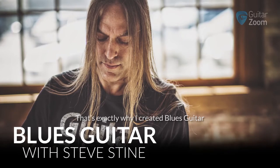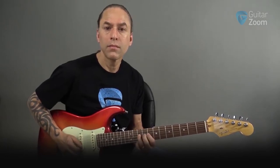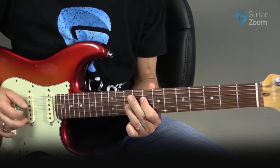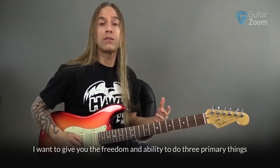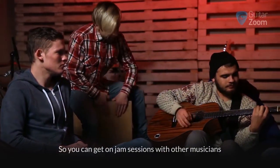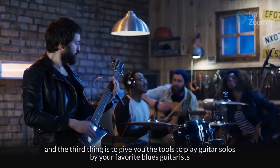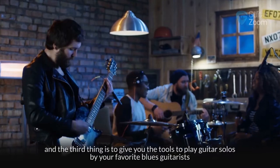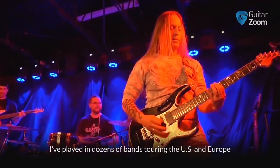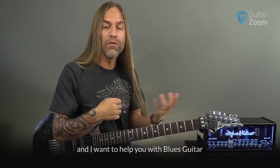That's exactly why I created Blues Guitar. I want to give you the freedom and ability to do three primary things: first, to help you play 12-bar blues rhythms so you can get on jam sessions with other musicians; second, to improvise your own blues solos from scratch; and third, to give you the tools to play guitar solos by your favorite blues guitarists. I've been playing and teaching guitar for over 28 years, played in dozens of bands touring the US and Europe, and helped literally thousands of guitarists worldwide achieve their guitar goals.